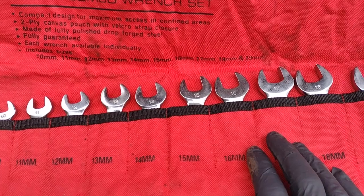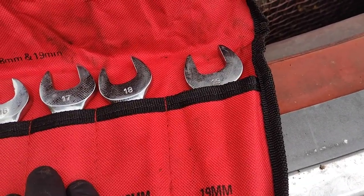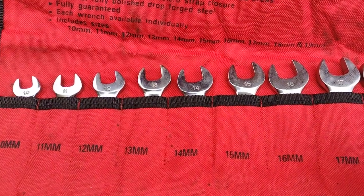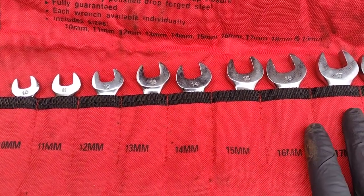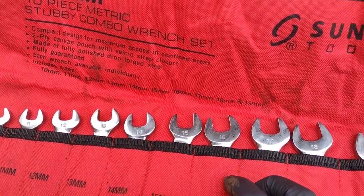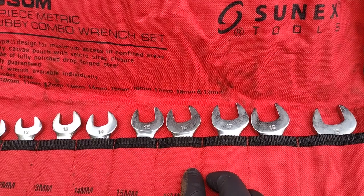I've owned this set for approximately five years now. You can see we've got some oil on them, they've been fingerprinted and stuff. I really try to take care of things. I don't use the set very often — this is definitely under the category of things you don't need every day, but when you need it you really need it.